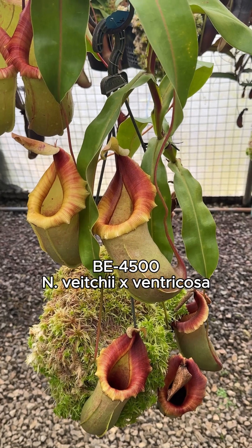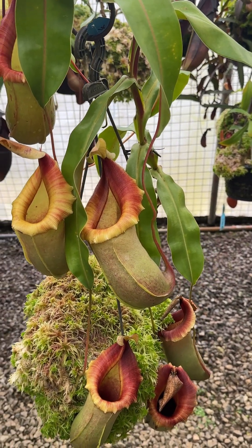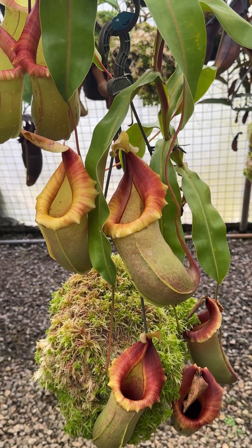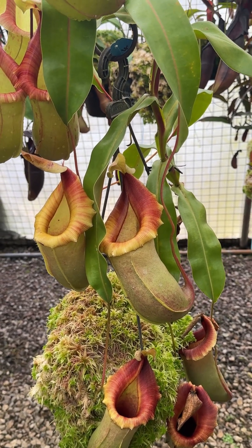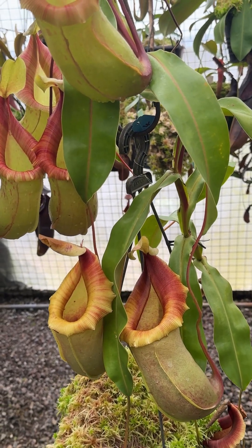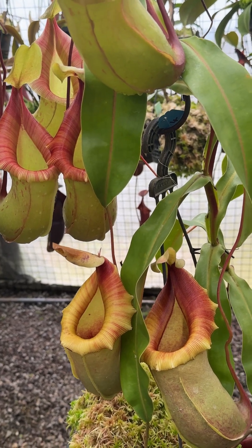We've got two really beautiful plants to show you of Nepenthes Veitchii × ventricosa. These are assorted clones sold under B4500, which is a mixture of a large number of different clones, or pod mates if you prefer.